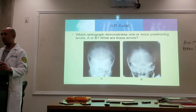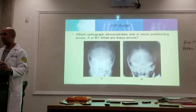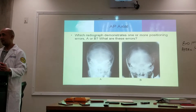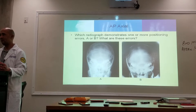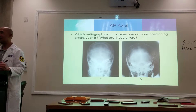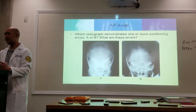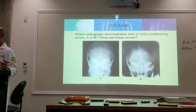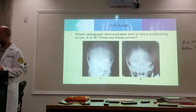Looking from here to here, they're about the same. From here to here, it's a little bit further than it is from here to here. I agree with you — I can't understand why B would be flagged, because it says one or more positioning errors. I barely see one.